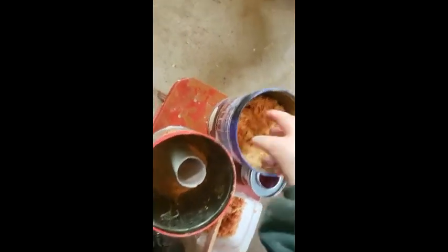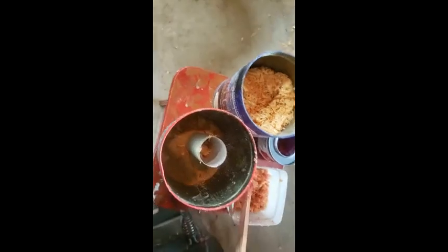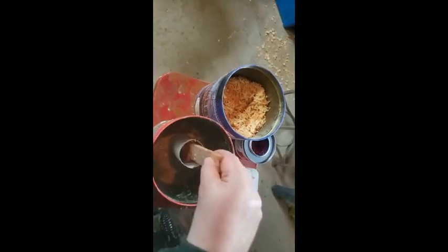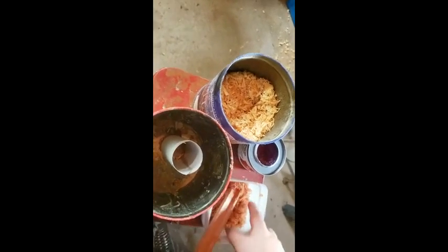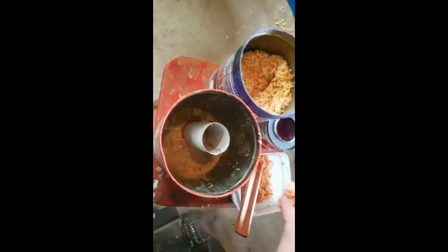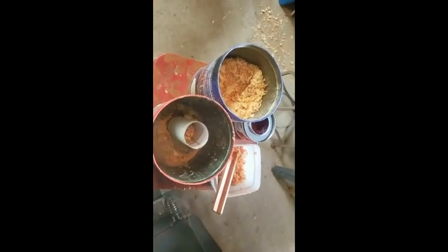To start, I take a handful of my dry sawdust and wood chips and put it inside my tube. I pack it down with my stick and pour a little bit of wax. Then I'm going to take a pinch of the sterno mix and add that in. Then more wood chips, more wax, and I'm going to continue — I'll show you where I end up.